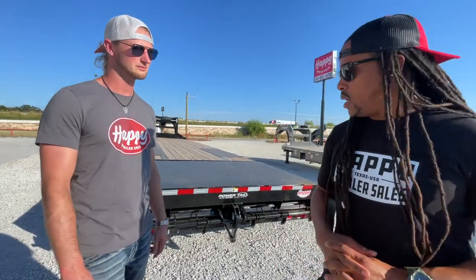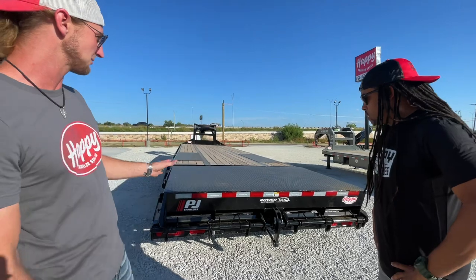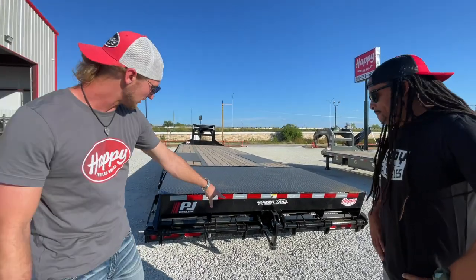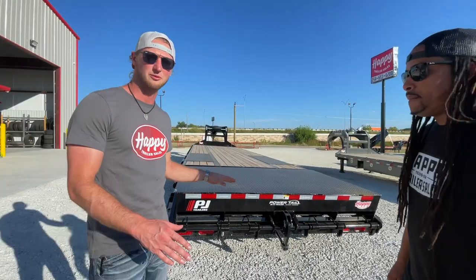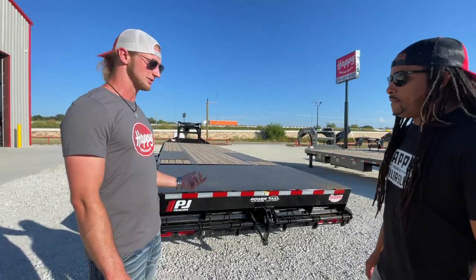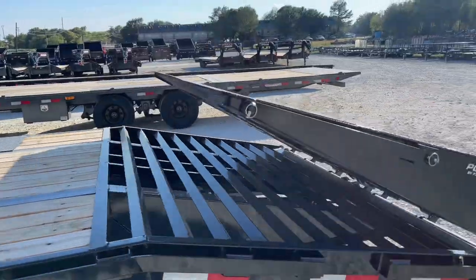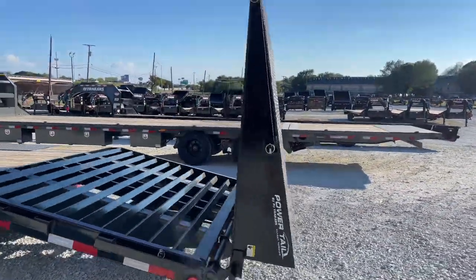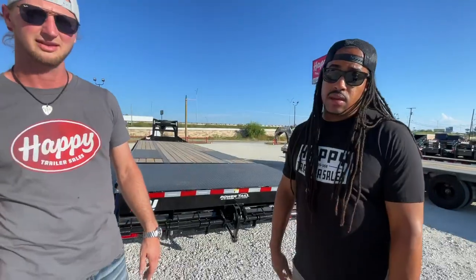Next, we have the Powertail, similar to the monster ramps but it's one complete piece. As you can see, instead of two pieces with about four inches in between the ramps, this is all one piece. Down below you'll see the cylinder. This thing operates the exact same way as the monster ramps, but instead of having to lug the weight of those monster ramps by yourself, you just push a button. It's going to flip down to the ground for you, and push the other button and it'll flip right back up.